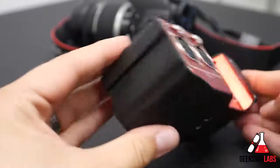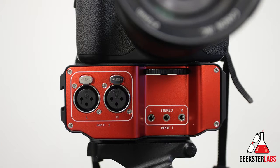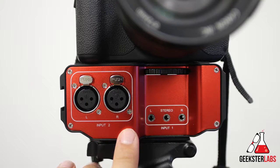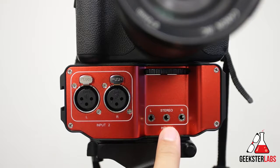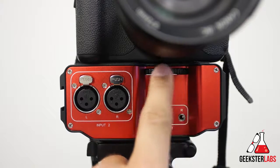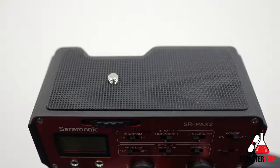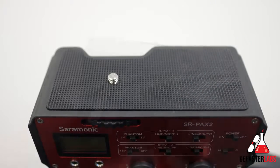Let's take a quick tour and check out the inputs and settings of this mixer. On the front we have two sets of inputs that accept a variety of mic or line level sources. On the left we have the dual left and right XLR inputs, and on the right we have the 3.5mm inputs for left, right, or stereo. At the top there's a dial to screw the mixer into the tripod mount of your camera, and there's a nice rubber pad on top so it won't scratch the bottom of your camera.